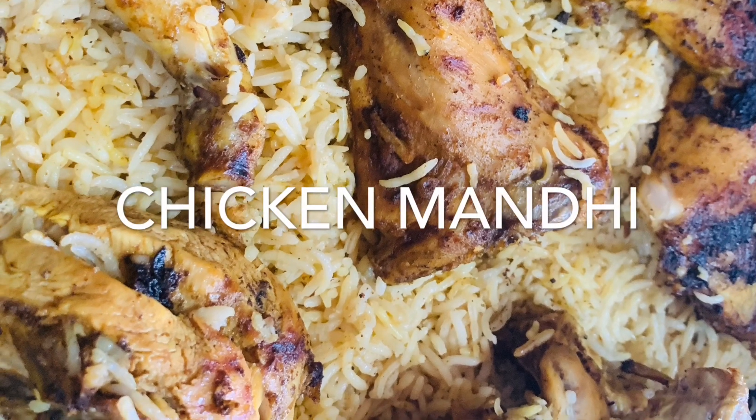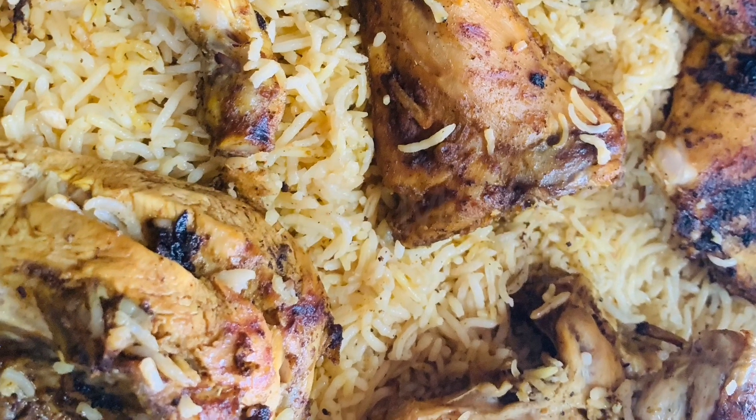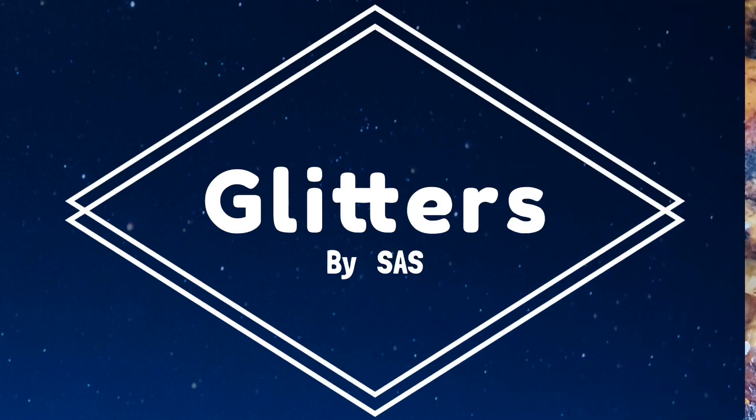Hello! Welcome back to Glitters. I am sharing this Chicken Mandi recipe.